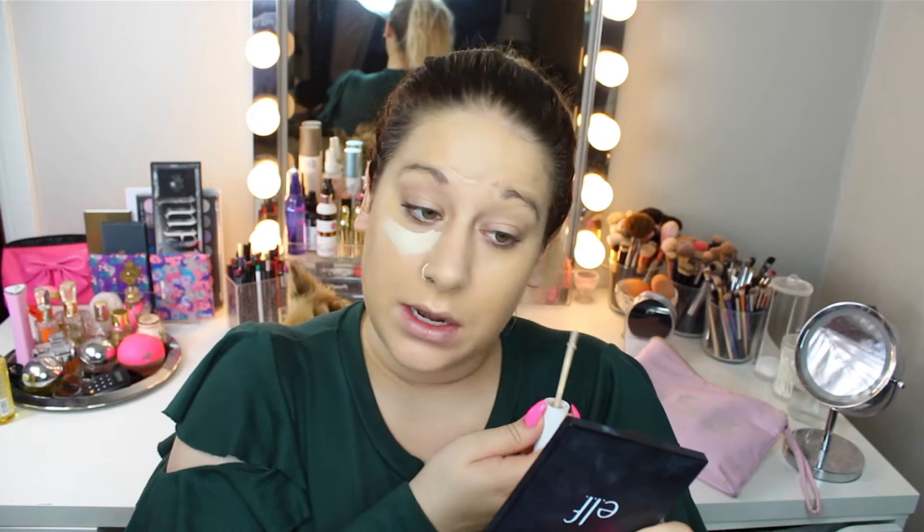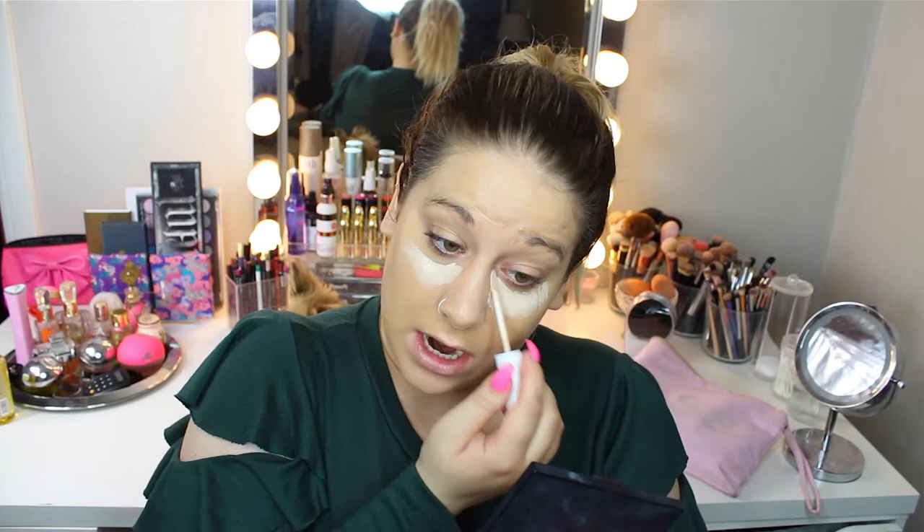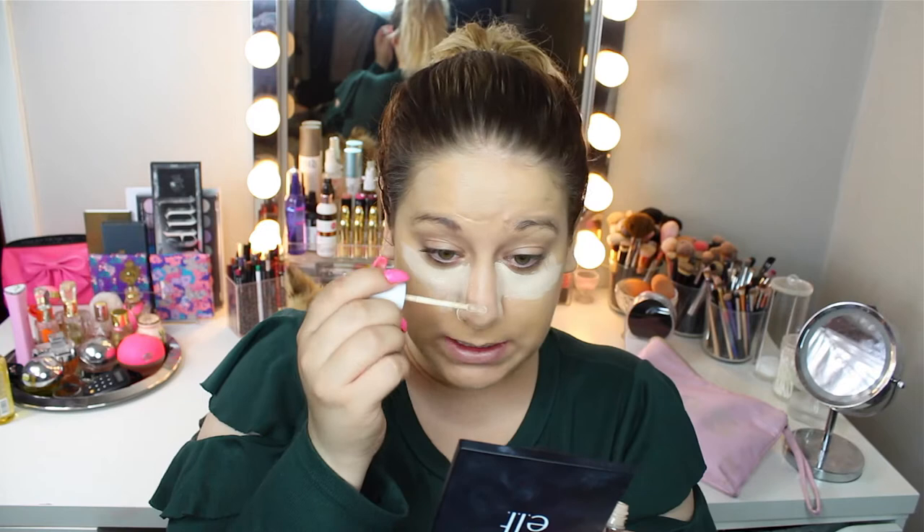I'm going to take the ColourPop Concealer in the shade 10. But anyway, I was just like, no, I'm not going to do this — I'm not going to stand and shower in ice-cold water. So I'm really hoping that they can fix it until tonight because I need to wash my hair.